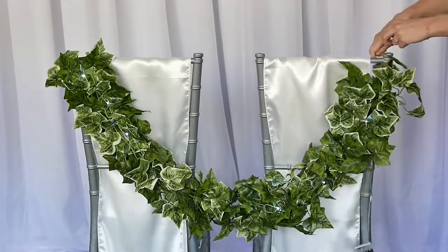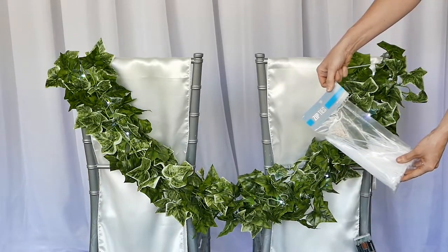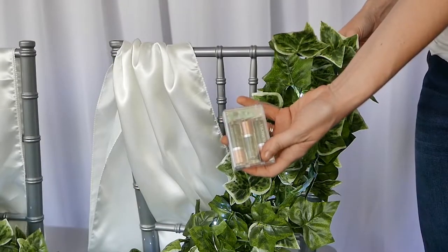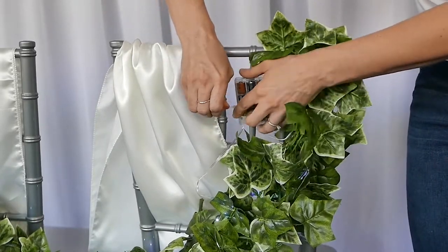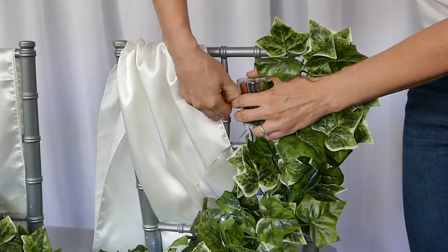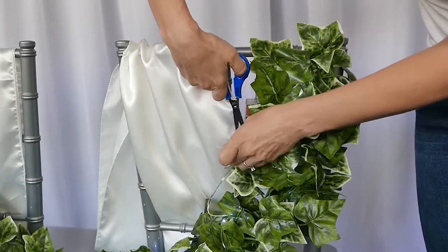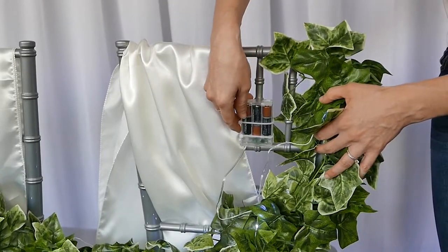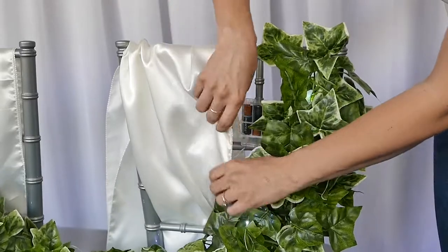At the very edge of the other side, you're going to do the same thing, allowing the battery pack of the LED lights — of course, you want to hide that. You want to put it on the very back outside part of the chair. You don't want your bride or groom to be arching their back during the night while they're eating because they've got a battery pack edging up their spine.